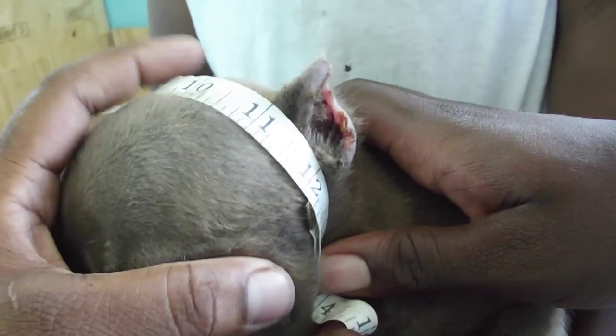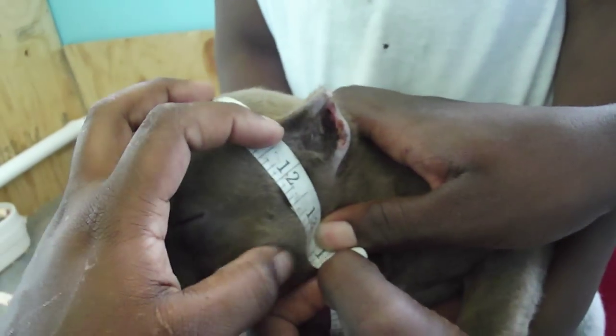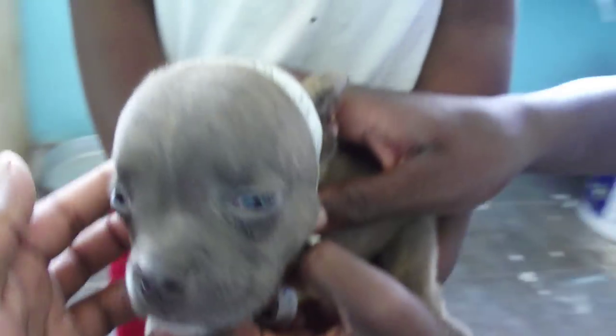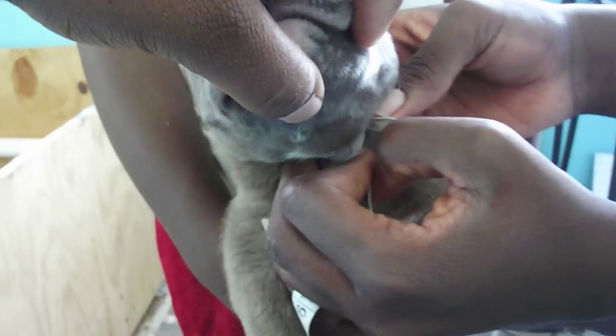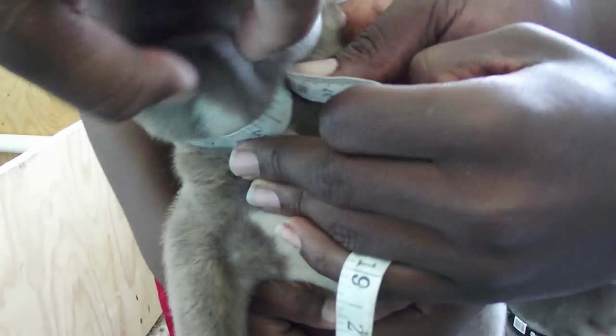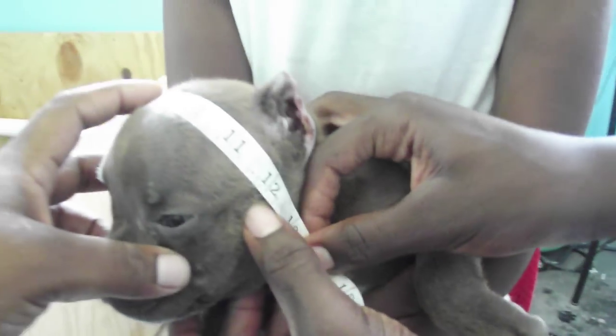Knucklehead, hold it still so we can go all the way around. Do you have a 12? You have a six — you have a six inch.